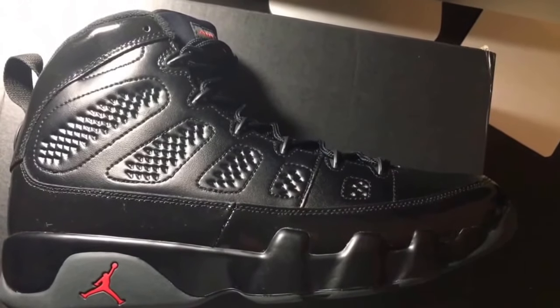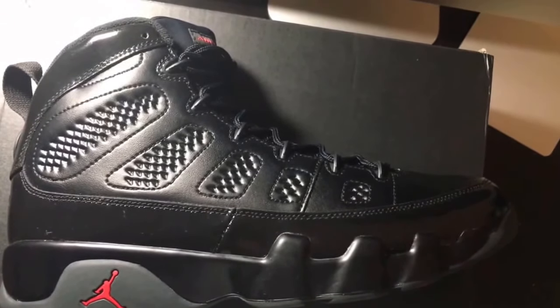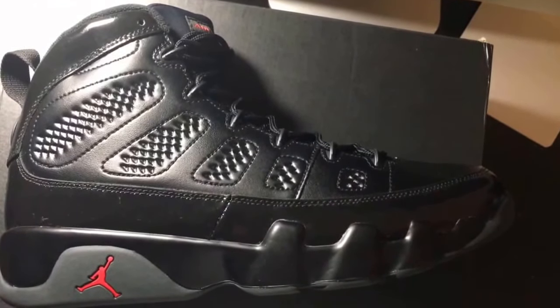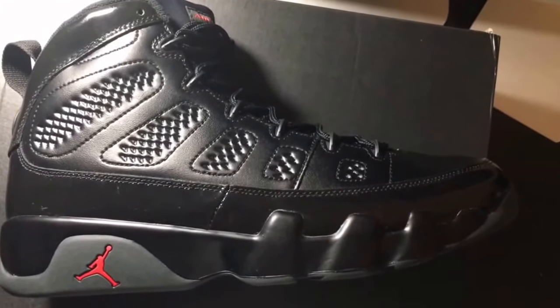Yo, what is good, Sneakerlogs? Your boy Sneakerbox checking back in with another new sneaker video. Hopefully everybody's been cool since the last video. And this right here is something I just want to put up on the channel real quick.